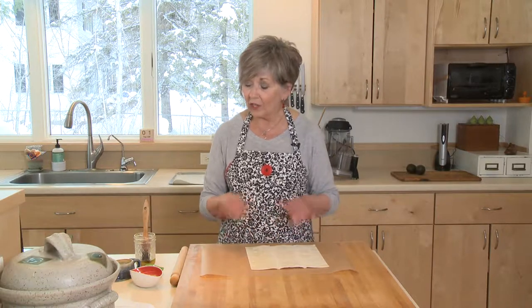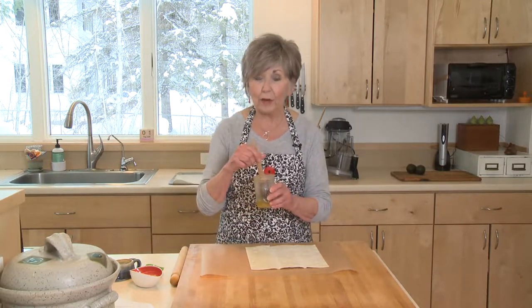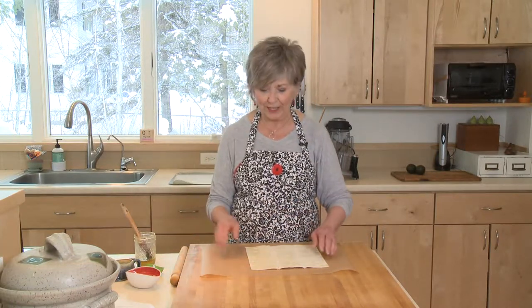Before I start, I want to tell you that beforehand I pureed some olive oil and fresh garlic together. I also made a parmesan mixture by processing or grinding parmesan cheese with some walnuts, and then I've got some Italian seasoning ready to go.